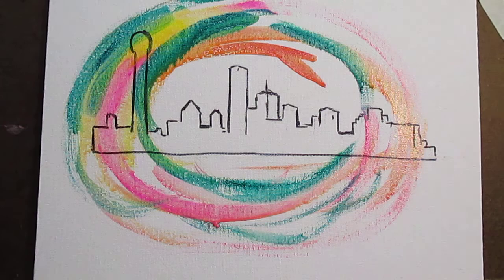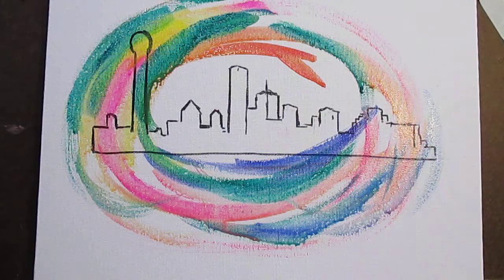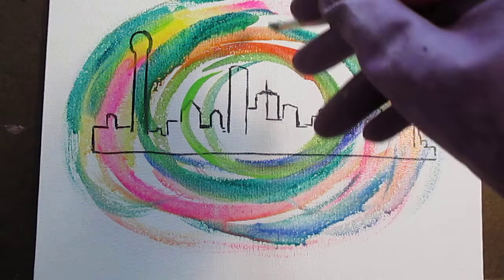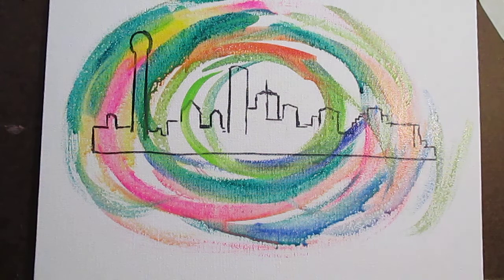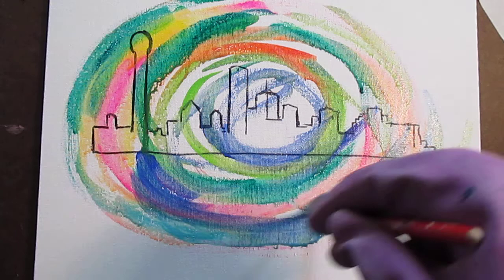Just going to play around, just going to keep this circular pattern going and see what happens. I may have to work on this one off camera since it's going to take a while just to fill this up. But yeah, it's definitely something I haven't done yet — something completely different from what I've done so far in all my skyline paintings.